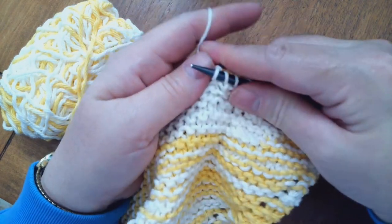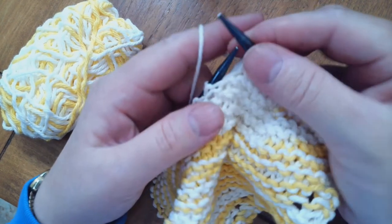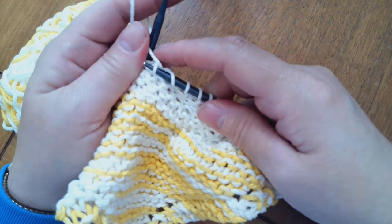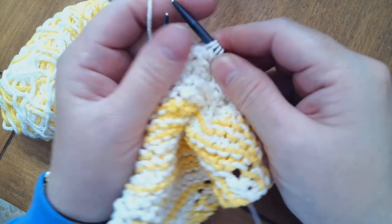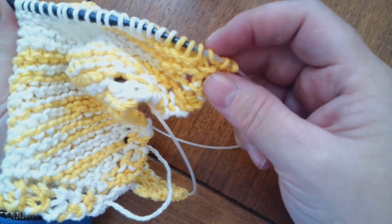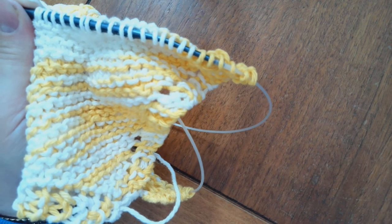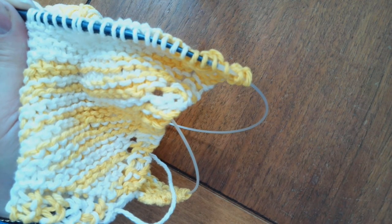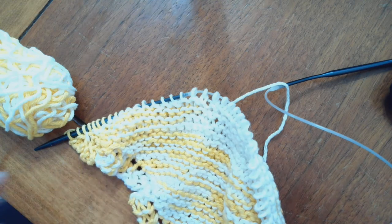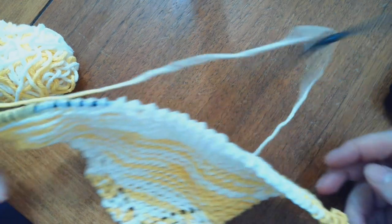I will continue this to the end. I should have one more than the previous row because I added one back on the third stitch over here — I just looped it over and then did the next stitch. Now I've got 45 stitches all the way across.